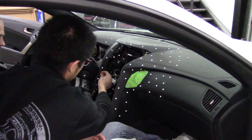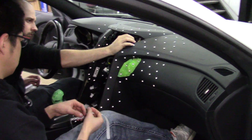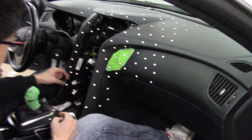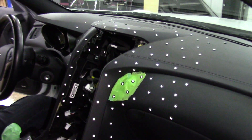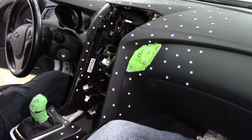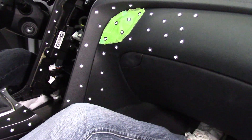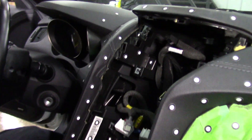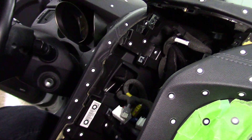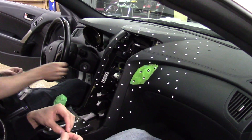Now that we have the dashboard surface scan — which gives us where everything needs to fit to match the same spots as the OEM trim — the next step is putting target stickers on the inside of the dash. This allows us to 3D scan all of the inner frame, the connection mounting points, and everything we might need to fit the plastic perfectly inside and hold the tablet where we want it.